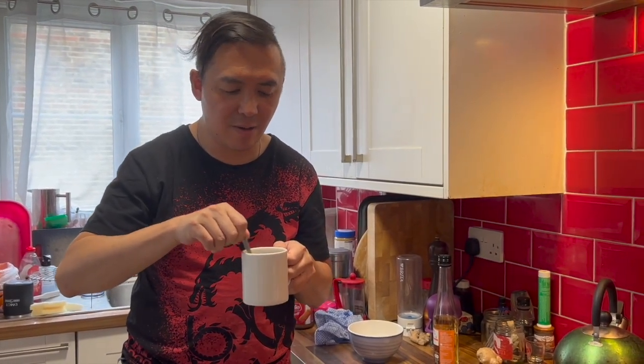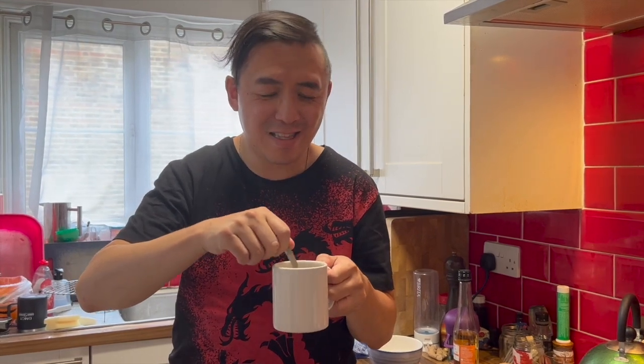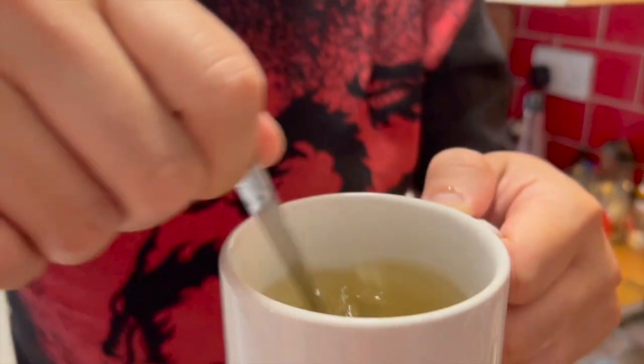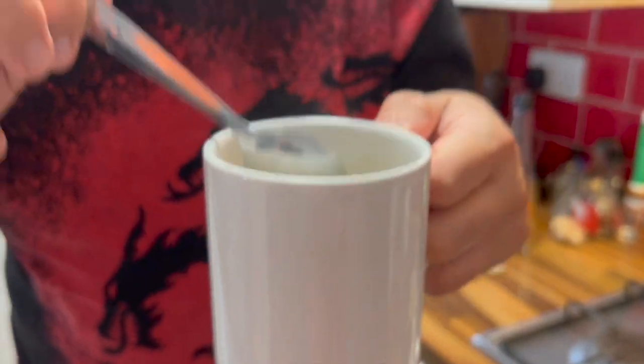Going back to Zoey Ball's Breakfast Programme — they were covering this topic because some people don't drink coffee and others might not really want tea. So let's see how this one goes. You can really smell the potency of the vinegar, and it's just really weird having vinegar as a drink.